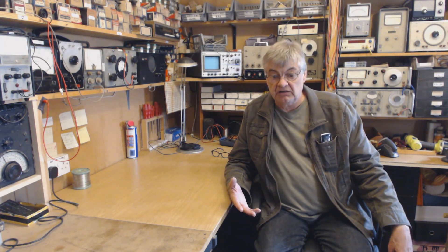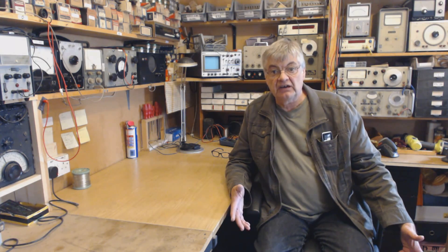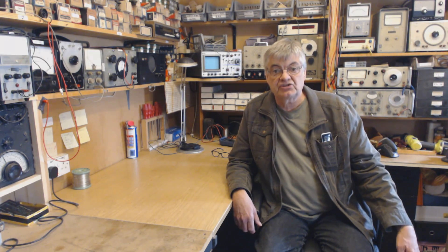So if anyone wishes to become a member, if you're interested in learning about vintage valve radios, repairing, restoring, that sort of thing, or you've just got a general interest in valves, click on the link on this video and it will take you to the page where it tells you all about joining.